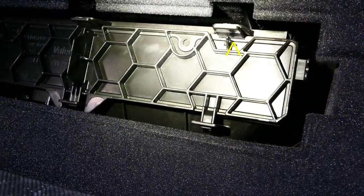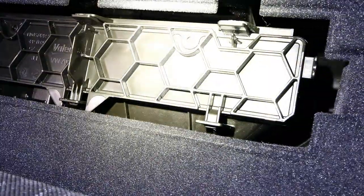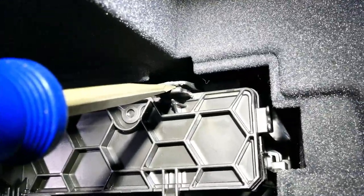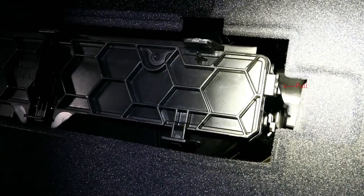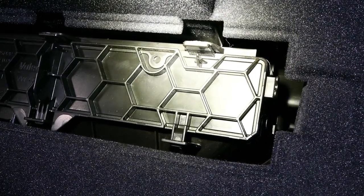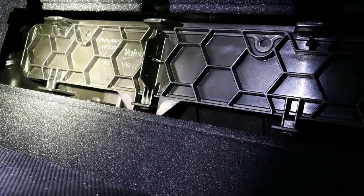On top is clip number one, you're going to have clip number two over here, and on the far left you'll see another clip. What you essentially want to do is place a flathead screwdriver in between the clip and push it down. On this right side, you're going to grab it and pull at the same time you're pushing down on that little clip. Then you'll pull clip number one, move over slightly and pull it out, then move back and pull that one out.